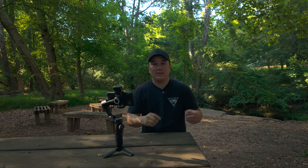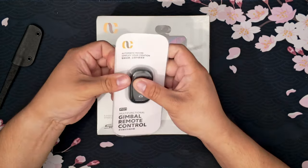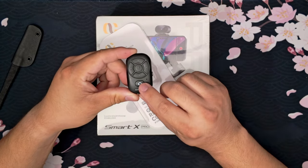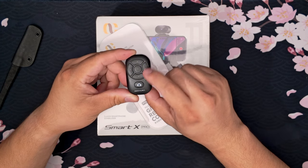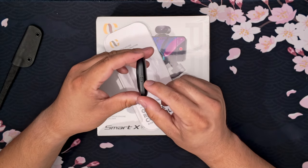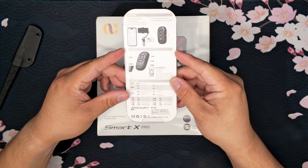Quick unboxing — this is what was inside the box. You have a little remote with their company name, a button that has a camera on it, a button in the middle that says M, and then up, down, left, and right. On the left you have a USB port to charge it, and on the right you have an on and off switch. All the instructions are not in English, so I'll have to translate this later.